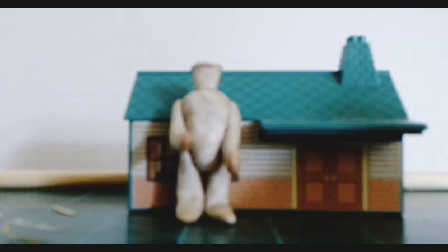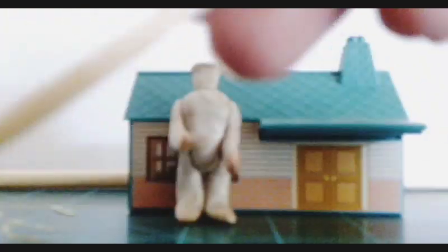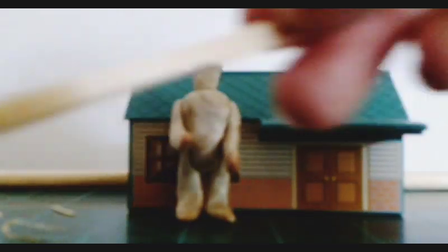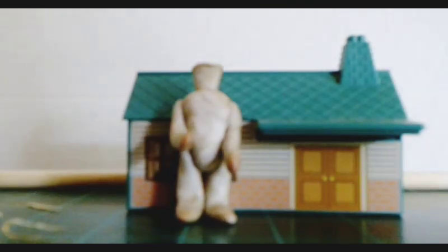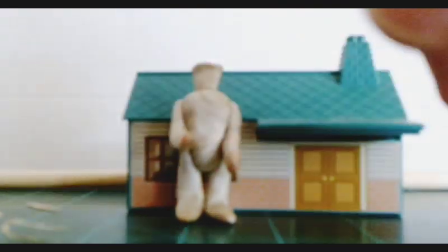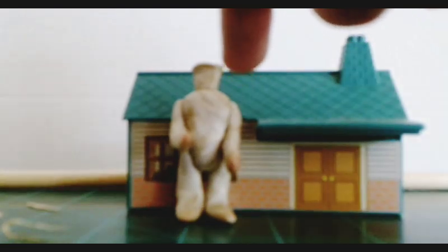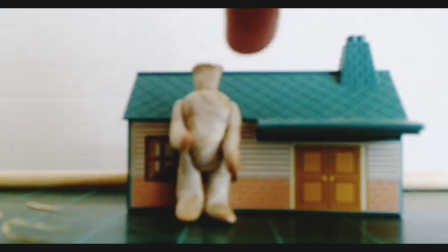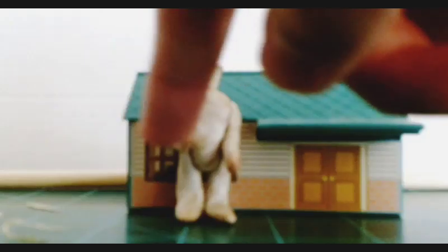I used my Swiss army knife — you can use any knife that you have. I cut a little piece of the dowel rod and made a little strip, then peeled an even tinier strip. What I did with those pieces is I stuck the head together and joined the hands and the feet. The head got one dowel rod strip, and the arms got one little strip each.